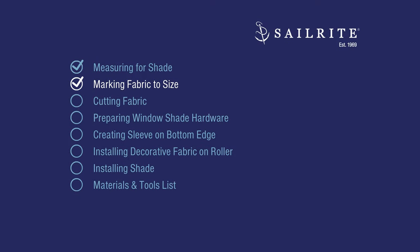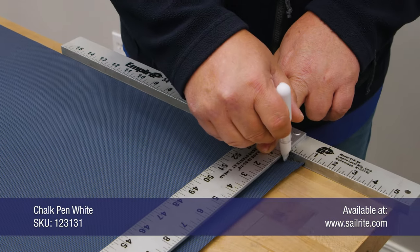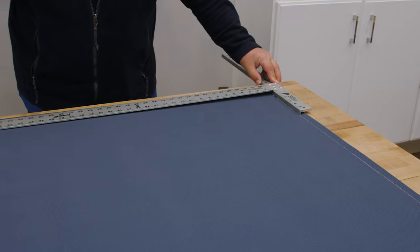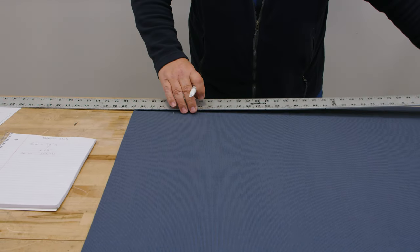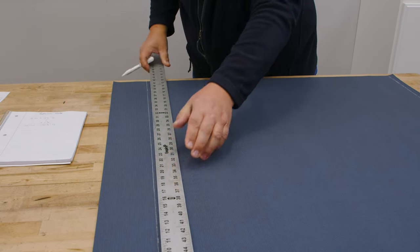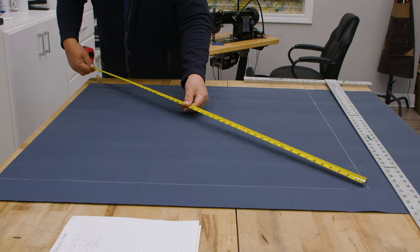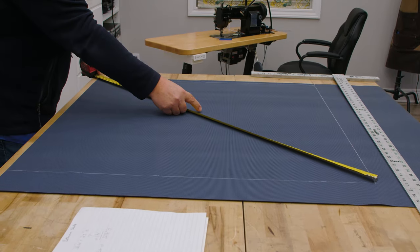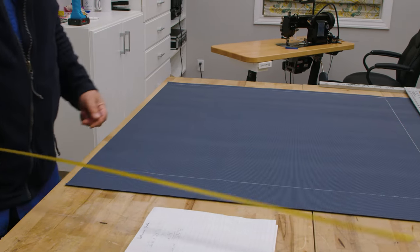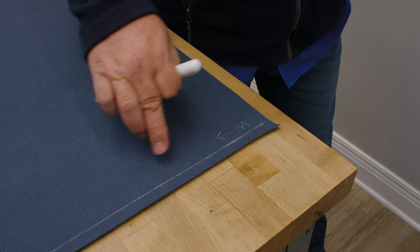Using those calculations, we'll now mark our fabric to size. We're using a T-square — the factory edge is straight and the Sailrite-cut edge we'll mark to ensure a straight line. We mark at 32 and 3/4 inches and strike a line between marks. To confirm it's a perfect rectangle, we measure corner to corner — 48 and a half inches both ways. It's perfect. I'm marking a W in chalk on the width edge so I don't get confused.